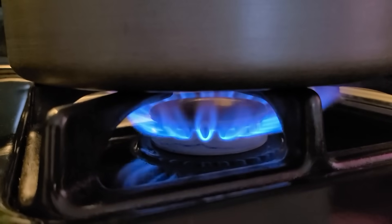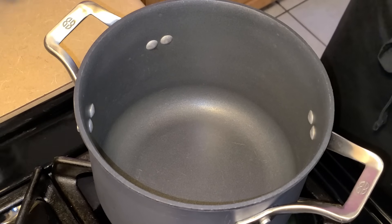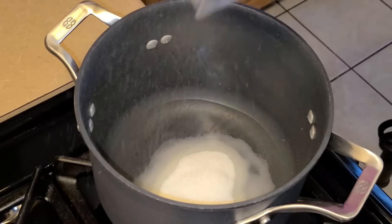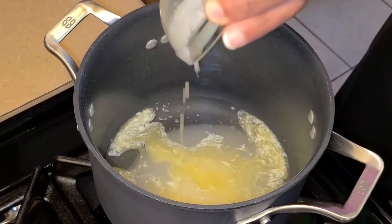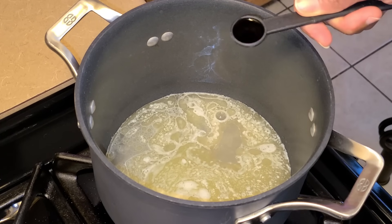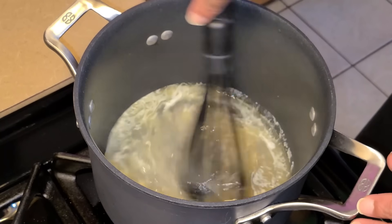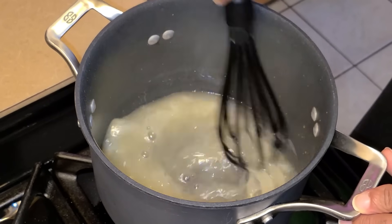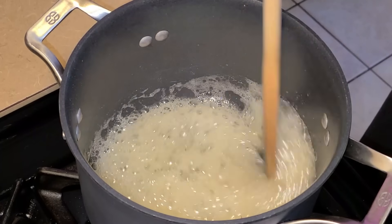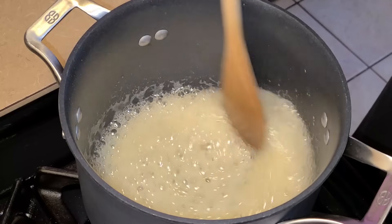Preheat your burner to medium heat. Let's get started making our coconut rum sauce. In a medium-sized pot, add two-thirds cup of water, a half cup of sugar, three tablespoons of melted unsalted butter, one teaspoon of coconut extract, a half teaspoon of vanilla extract, and one-eighth teaspoon of salt. Take your whisk and stir all the ingredients together. Let this simmer for about 7 to 8 minutes, stirring occasionally. After 7 to 8 minutes, the mixture should be like a syrup — that's exactly what we're looking for.